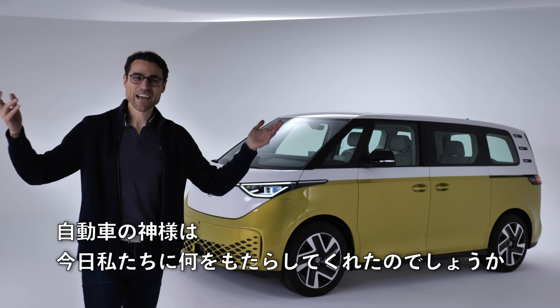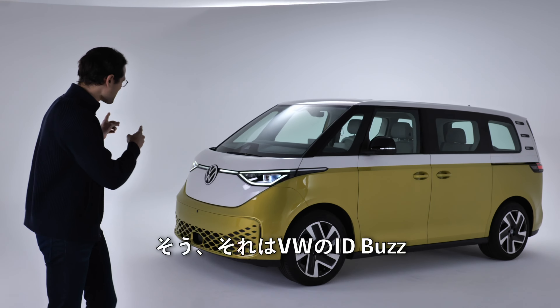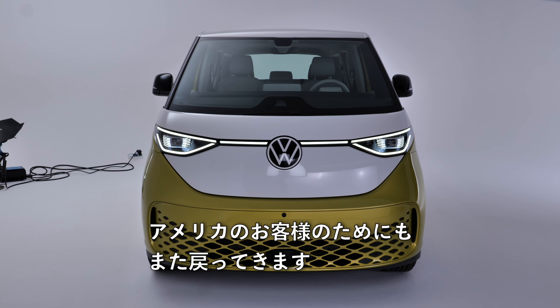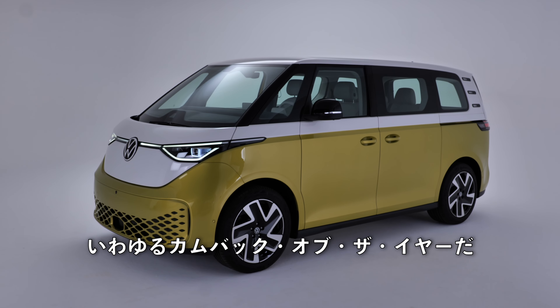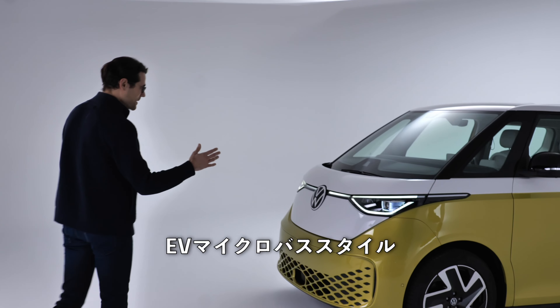Welcome here to car heaven. And what has the automotive god brought us today? It's the VW ID Bus, the all-electric microbus. And it returns to the stage also for US customers. This is kind of the comeback of the year — all-electric, microbus style.